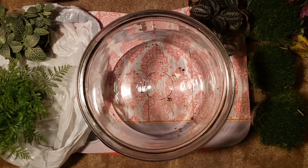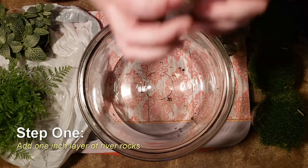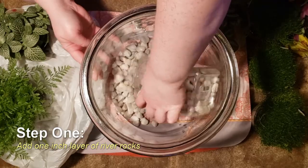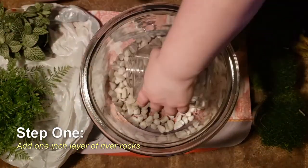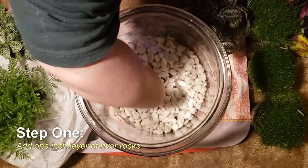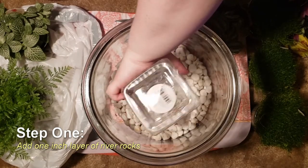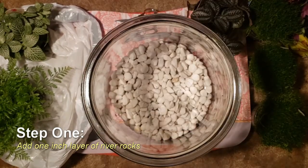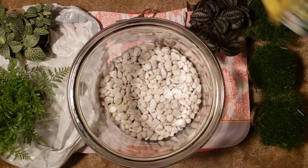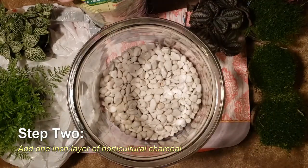First, you're going to put about an inch of your river rocks or pebbles in the bottom as the drainage layer. Next goes your charcoal — same thing, you're going to want about an inch of that.